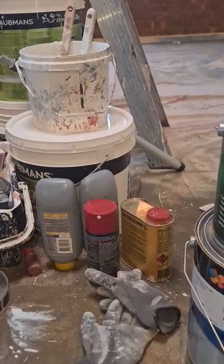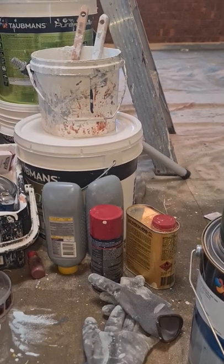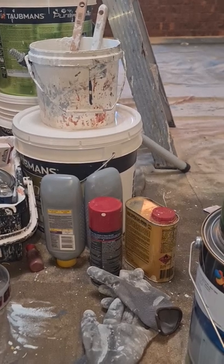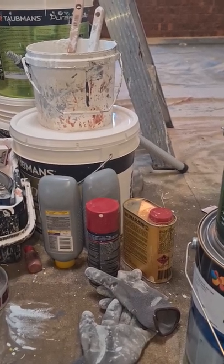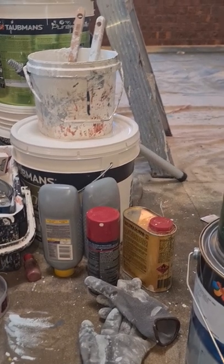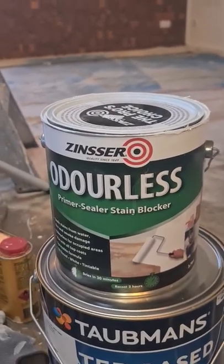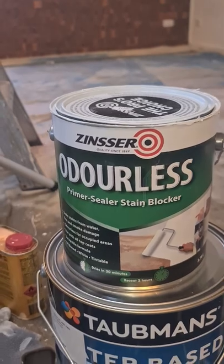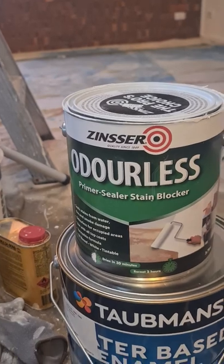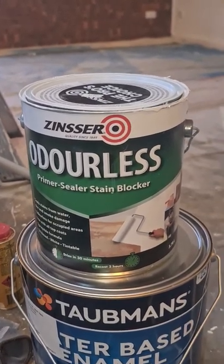The biggest mistake people make when painting over varnish and stain timber windows, doors, or any other similar jobs is not applying an oil-based undercoat or stain killer. The one I'm using on the inside here is worthless because it has no smell and less effectiveness than an oil-based product. If it's oil-based and it's a stain killer, it's good.